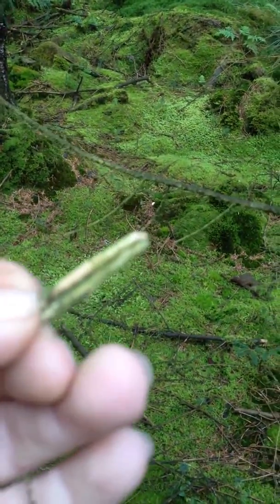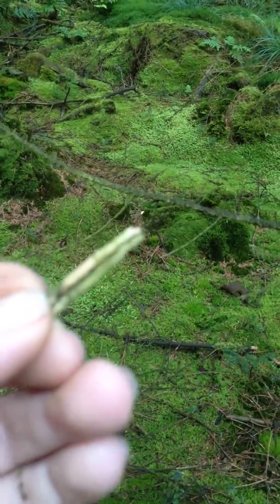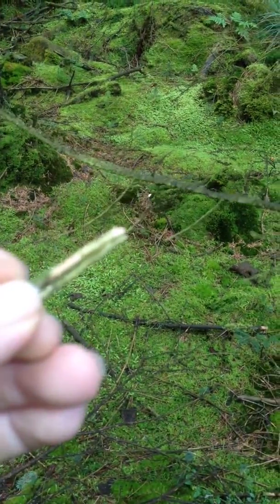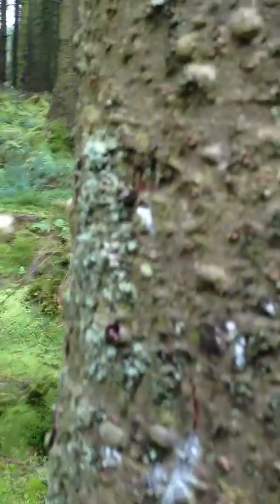I've got some green twigs, so they're still a little bit damp, that I've found on the ground. But I've scraped off some of the exterior bark just to get to a little bit of the dry bit. Here's one of the bubbles — compress into it and you can see that sap coming out.